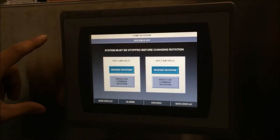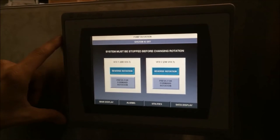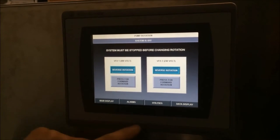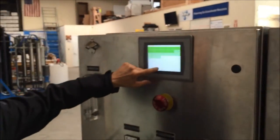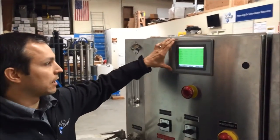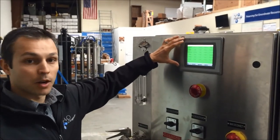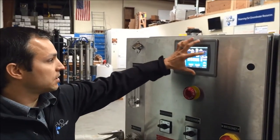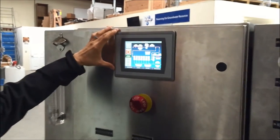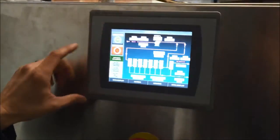You don't have to switch your leads on your incoming power — you can just change the rotation of your motor right on this touch screen without having to open your power cabinet. All alarming is displayed on this screen; anything in red would be an alarm and you would just touch to acknowledge and it would clear that alarm. You can see all the different process variables and values displayed right where they would be on your PID.